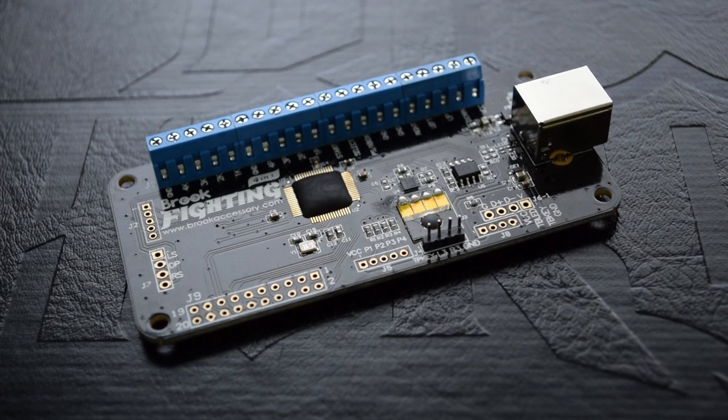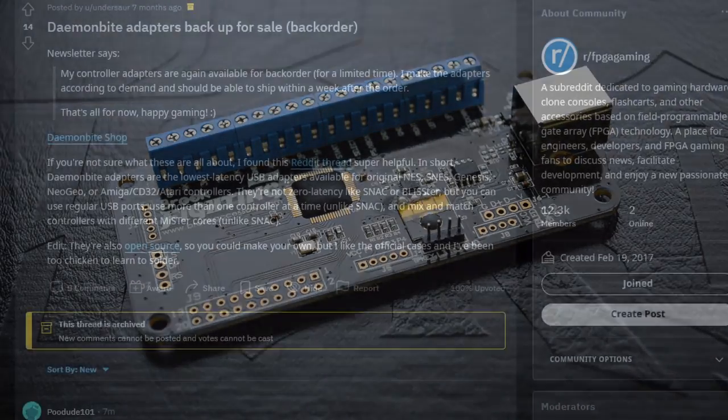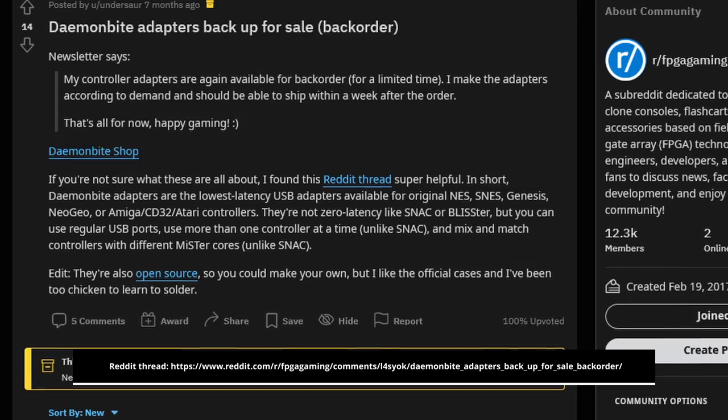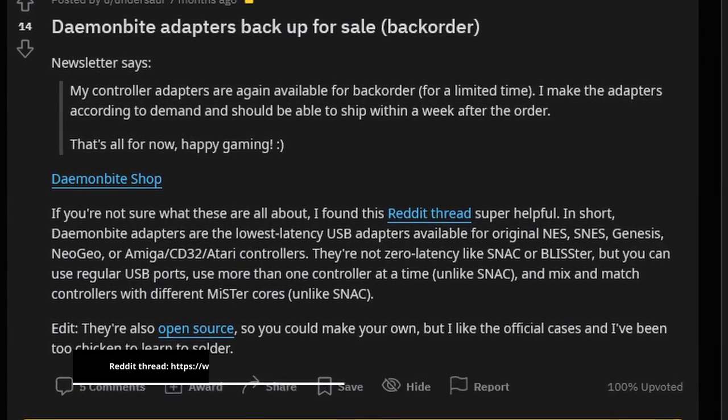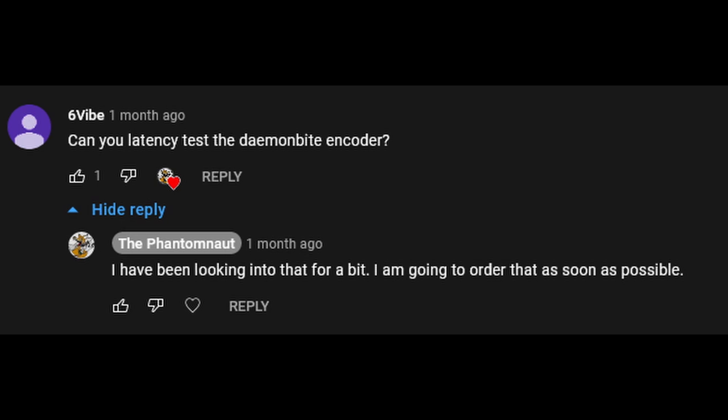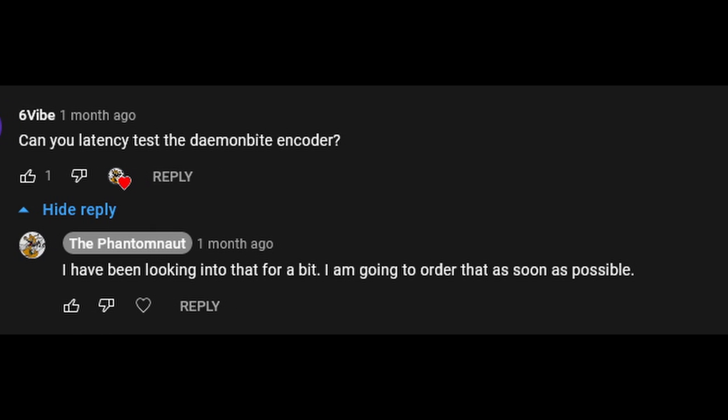The Brook Universal Fighting Board, specifically when using its PlayStation 4 mode, has been commonly considered the fastest USB-based controller PCB, at least in the fighting game community. I did hear ramblings of the Daemonbite Arcade Encoder being fast prior to making this, but hadn't really invested too much until commenter 6alive made a suggestion to take a look at it. The little piece of technology seems to be capable of being a worthy opponent to the Universal Fighting Board, but at what cost?